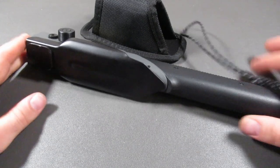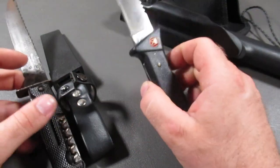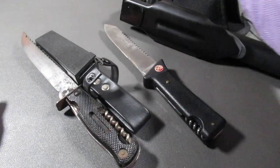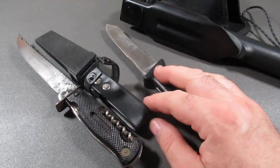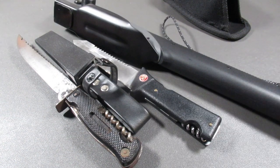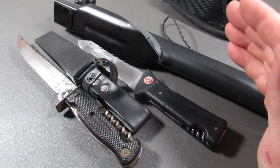Let me know your thoughts on all these outdoor tools. Is it a waste of time? Should you only have plier-based multi-tools, or is there a place for these? What is the best place and best use for larger outdoor multi-tools? Let me know in the comments below.